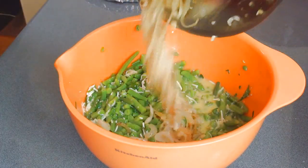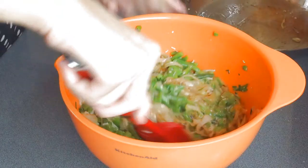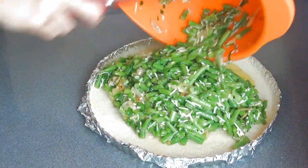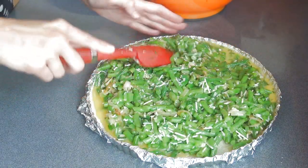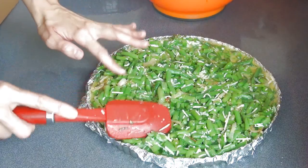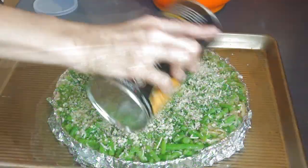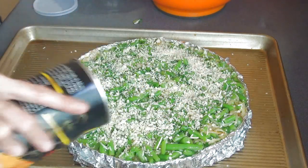Now we can add the custard to the beans. Let the onions cool for a little bit and then add them to the beans as well and stir it. Pour the bean mixture into the prepared pan — you can also use a casserole dish. I like to put the tart pan on a baking sheet for support. Now sprinkle some panko on top and put it into the oven.